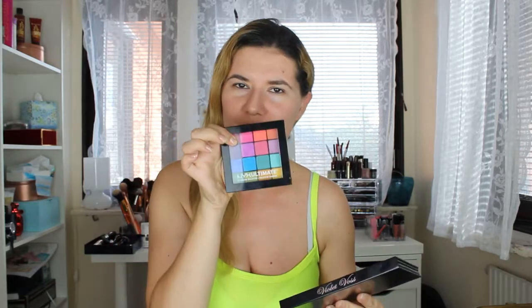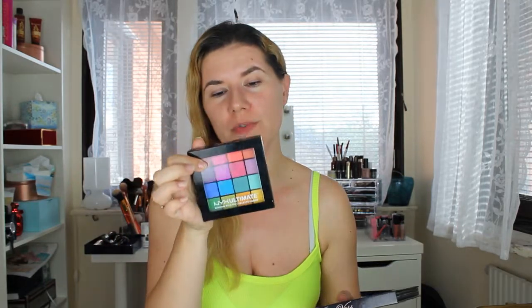So today we are going to try to create that look, and for it I'm going to use two palettes — you'll already recognize this Mix Ultimate Brights, and then we have the Violet Boss Pro eyeshadow palette.